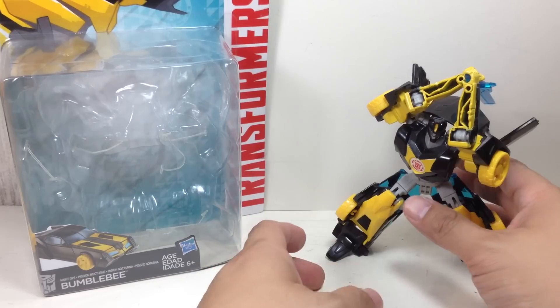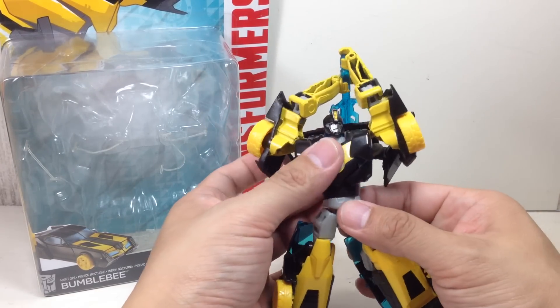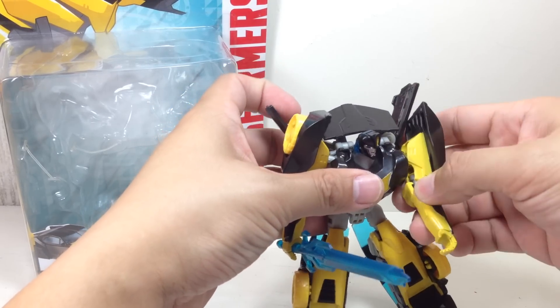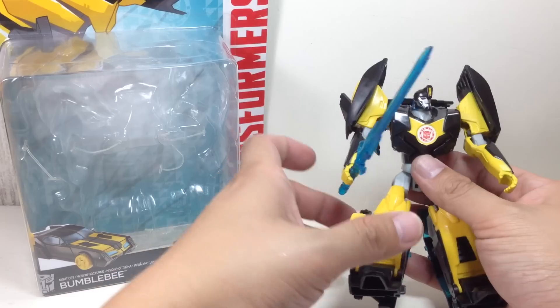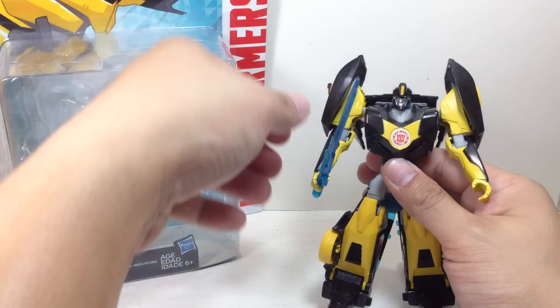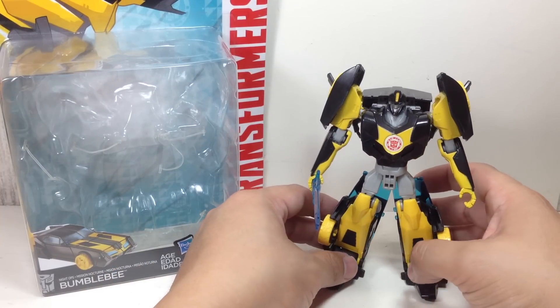It's got nothing to do with the show, but Hasbro always seems to have a black version of Bumblebee in almost every toyline, ever since 2007's Transformers the Movie Walmart Exclusive Stealth Mode Bumblebee. So it's always nice to have a black version of Bumblebee, but not really necessary for your Bumblebee collection.